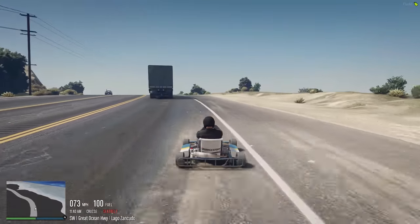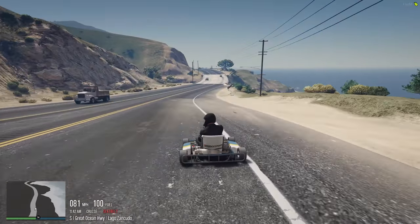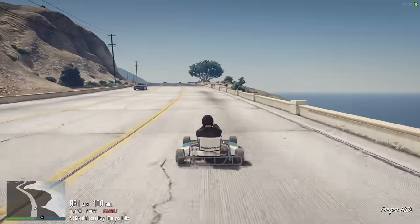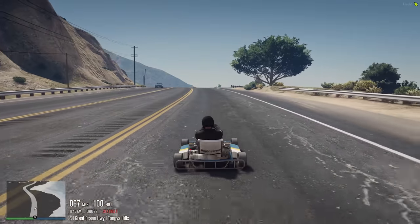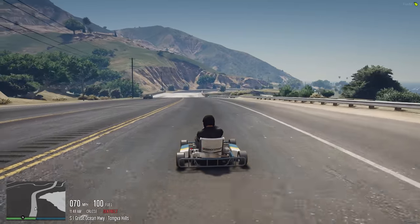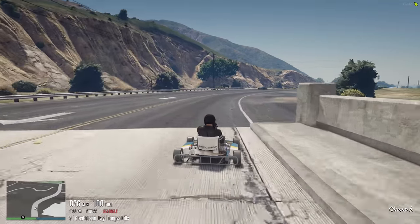Luckily, I am okay. Road rash is basically all I walked away with, and that's why I wanted to drill home the importance of wearing a helmet. I have a helmet very similar to the one my character is wearing — a matte black helmet — which, by the way, you should probably pick something that's a little bit brighter or has a more unique design than matte black.